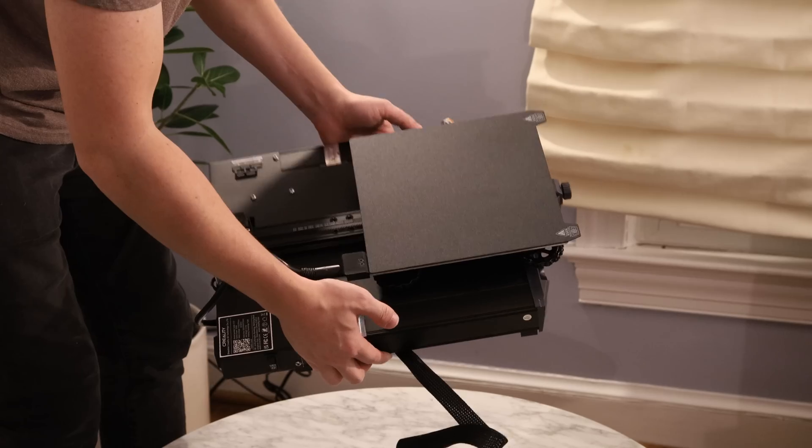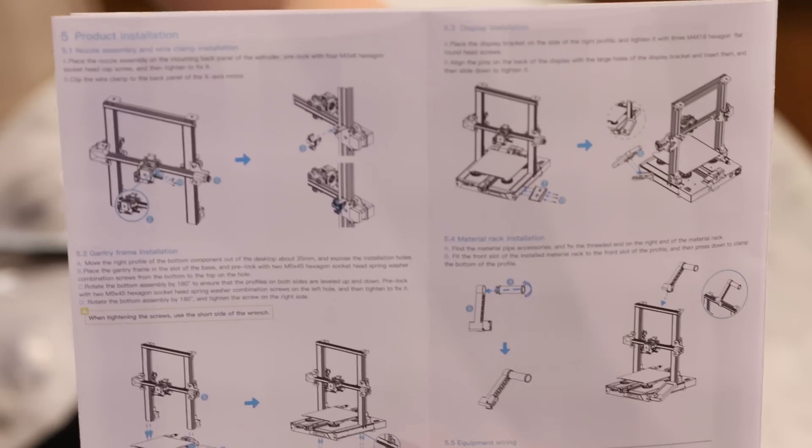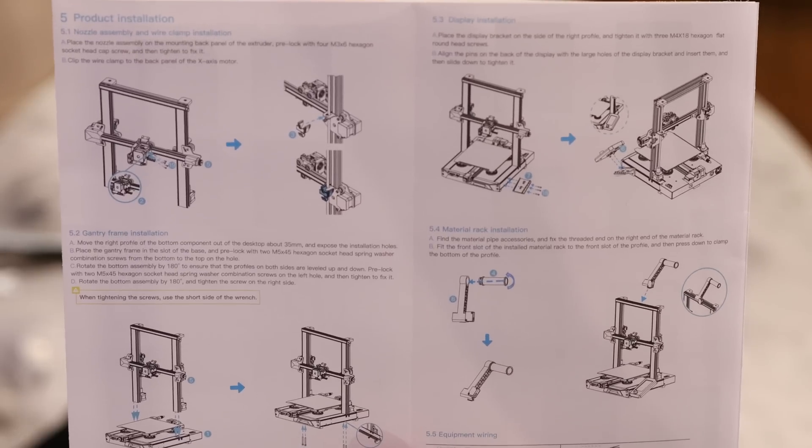Here's the last piece that was in the box — the quick installation guide. This walks you through assembling the printer, but the writing on these instructions is really tiny, so it can be hard to read.